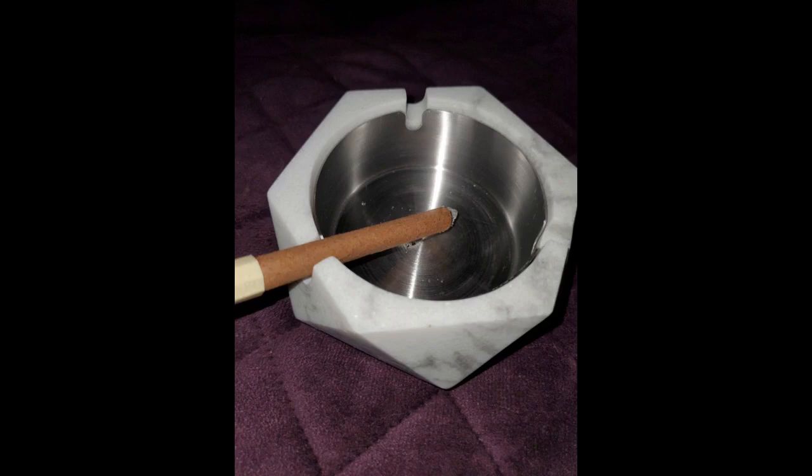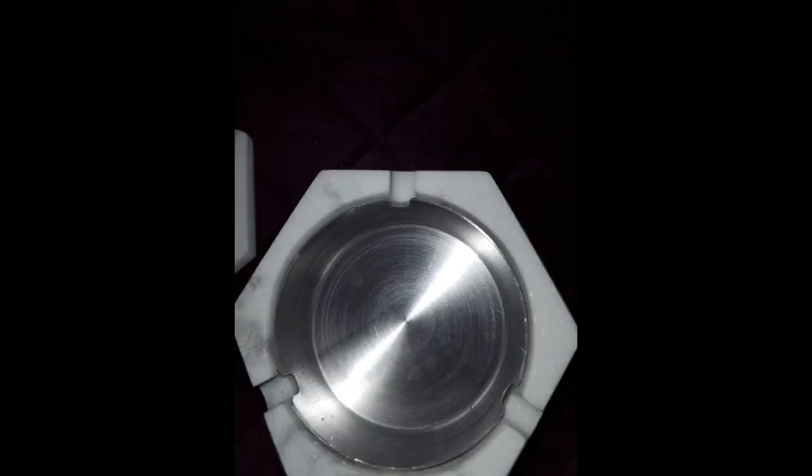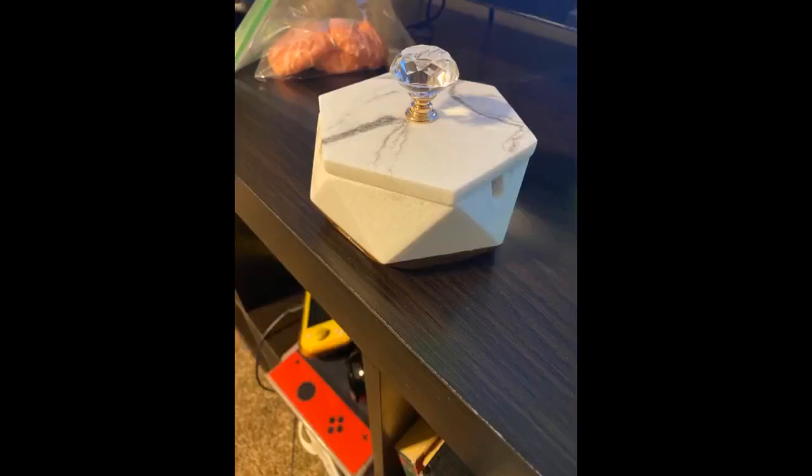And the delivery was fast. This is the cutest little ashtray, I love it. Much higher quality than expected. So cute and well made that I ordered a second one less than 5 minutes after I took it out of the box. Great buy.